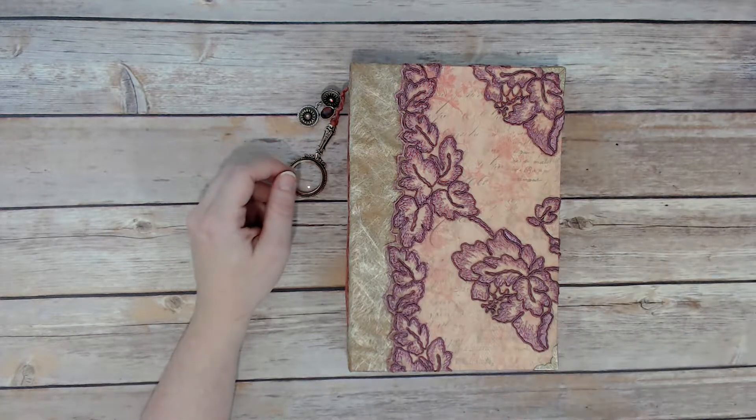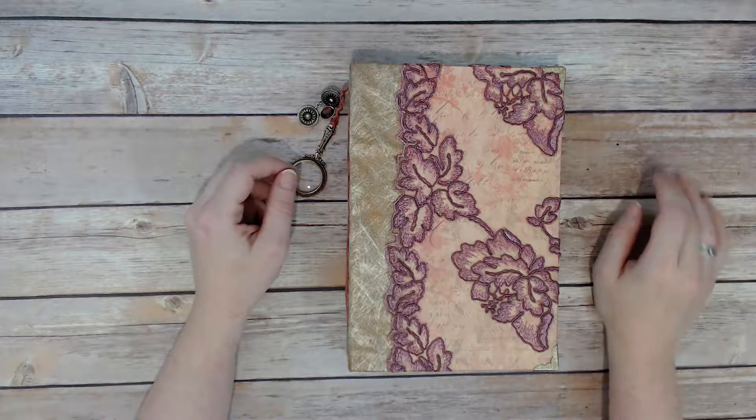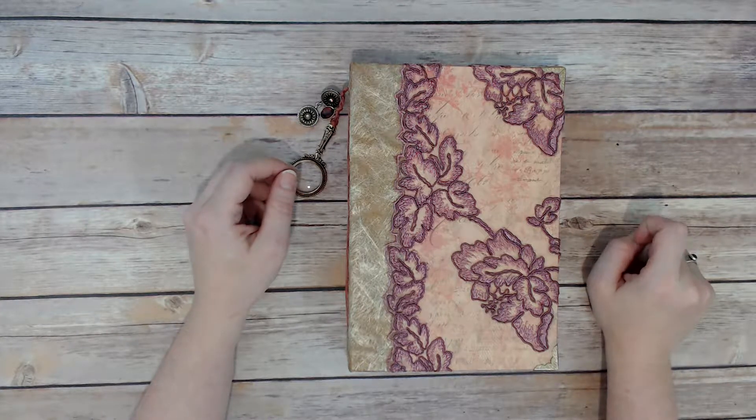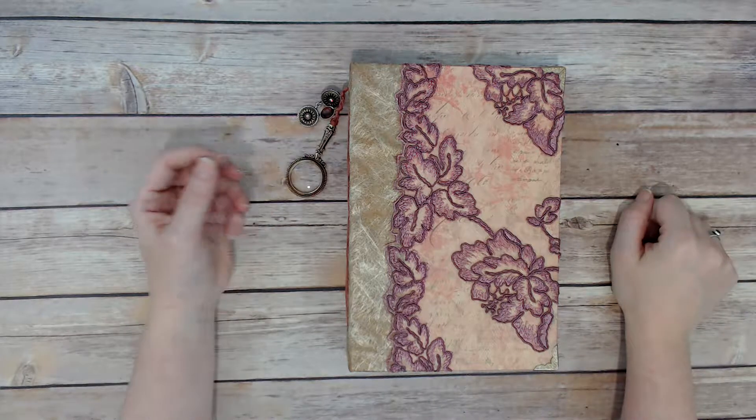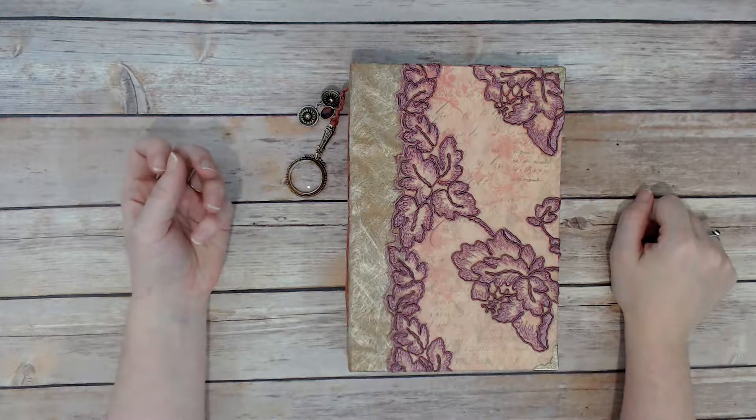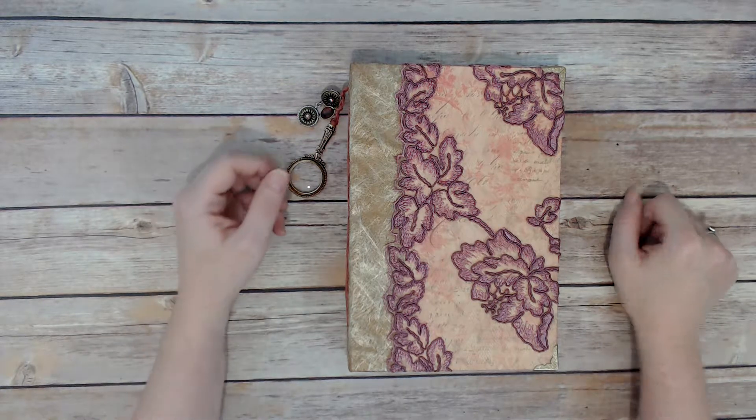This is actually based on a journal that I made for myself. It's very similar — I use the same color combos and kind of the same general design, but it's a little different, so I'm just going to share this one with you.